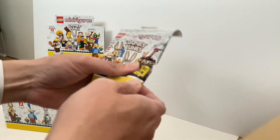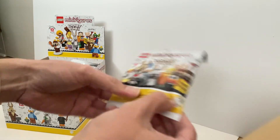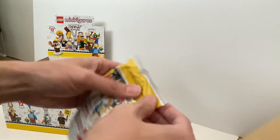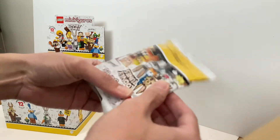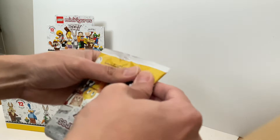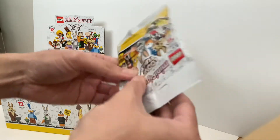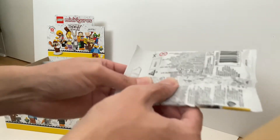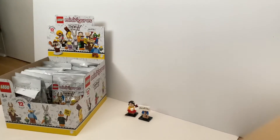Next pack — this is something interesting. There's a torso, and I need to look for the right accessories. This is the torso, this is the leg, this is a shorter leg. Because I can feel the 4x2 flat tile, I think it's another Porky Pig.